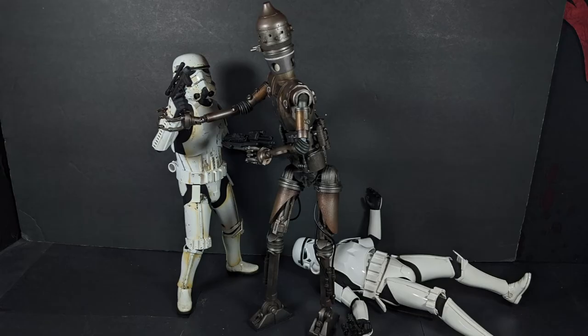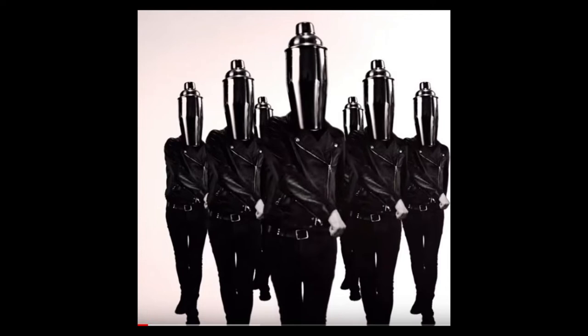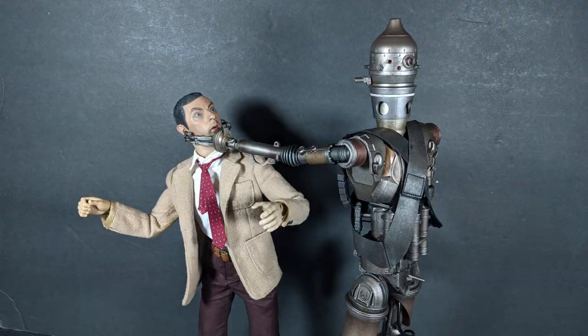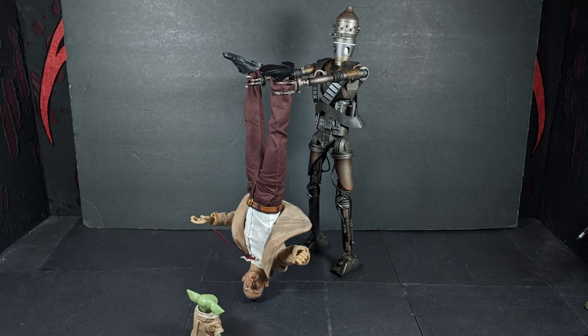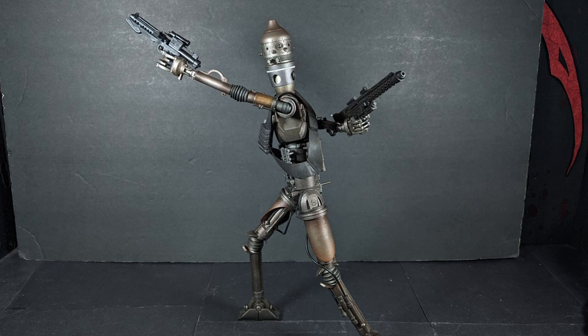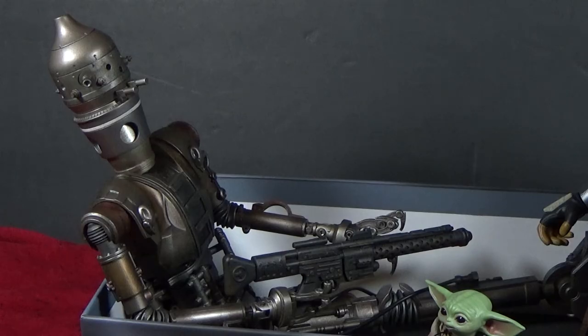The whole time we've been reviewing this, I've had Royal Blood's 'Boilermaker' stuck in my head, because in the song he says 'head like a cocktail shaker' — and his head is shaped just like a cocktail shaker, and they used it as a drink dispenser. Head like a cocktail shaker! I like this figure a lot. If you're on the fence about it, I'd say he's worth getting — he's pretty cool. I'm really glad we got him. It's Mystery of Cheese, and I'm Zappacat — thanks for watching.